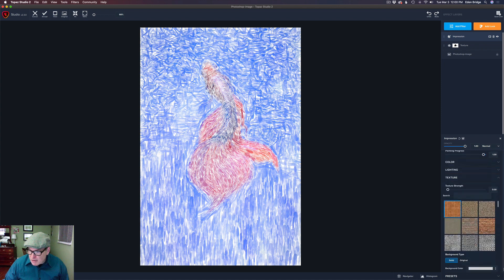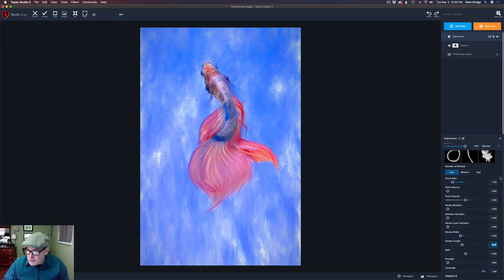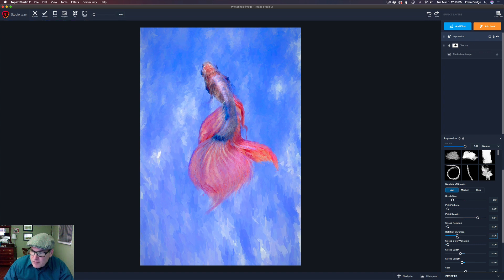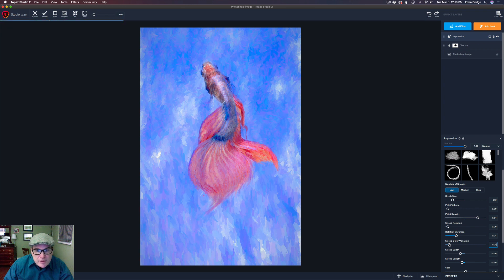Watch what happens when I come down to Texture and change the background type to Original — we get a nice painterly look! I'll come up to the paint opacity and start pulling it up so you can see the brush strokes come out. Then I'll play with the rotation variation — moving it to the right gives the water a more abstract, dynamic look. Adding a little stroke color variation adds a nice subtle color effect without going too crazy.